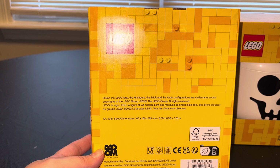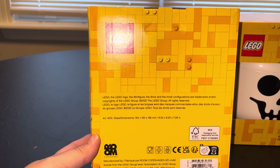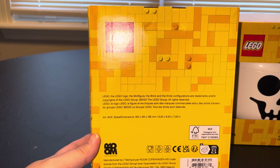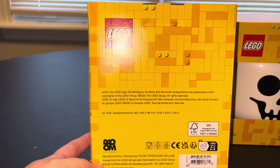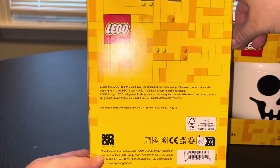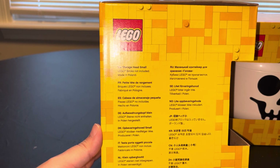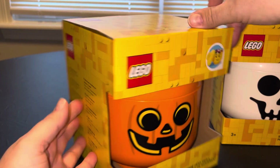It just says the Lego logo, the minifigure, the brick and knob configurations are trademarks and/or copyrights of the Lego Group — 2022 Lego Group, all rights reserved. Manufactured by Room Copenhagen, under license from the Lego Group. These were $12.99, which I actually thought was a steal. It includes the storage head small, bricks not included, made in Poland.